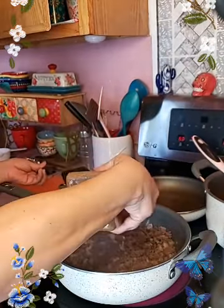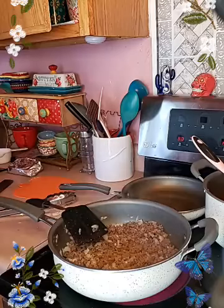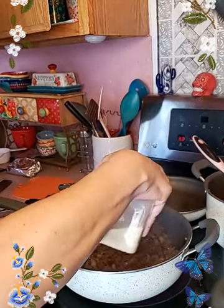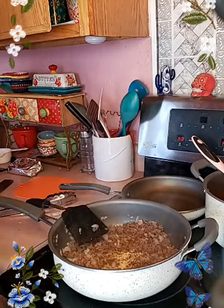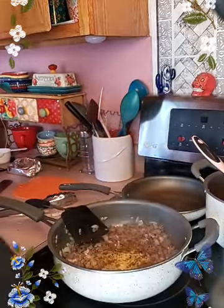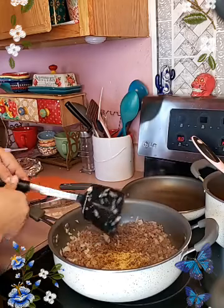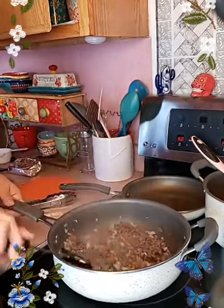A little bit of comino, a little bit of ajo, and a little bit of norpollo. I'm going to mix that up real quick. Sometimes I will add some red chili, but not today — I didn't have it out there with me.